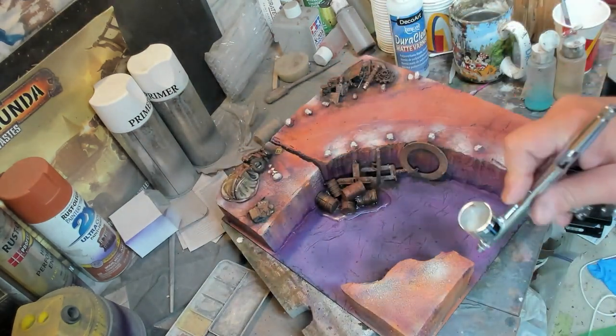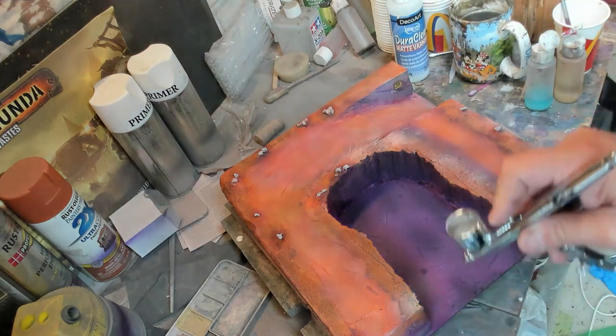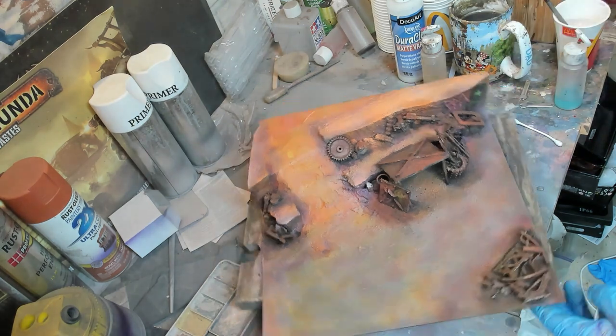Now we're going to be going back to getting ready for the final. This is getting ready to add the final fluorescent orange highlights. I'll let you guys take a look here.